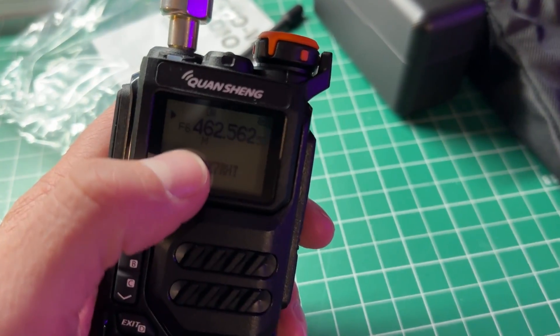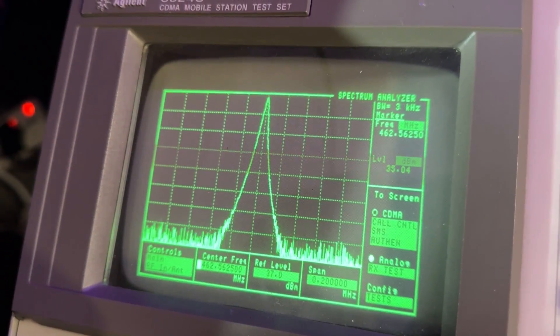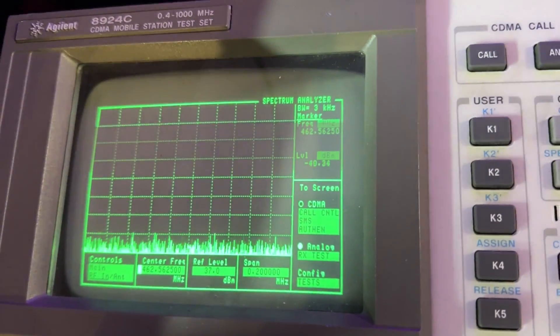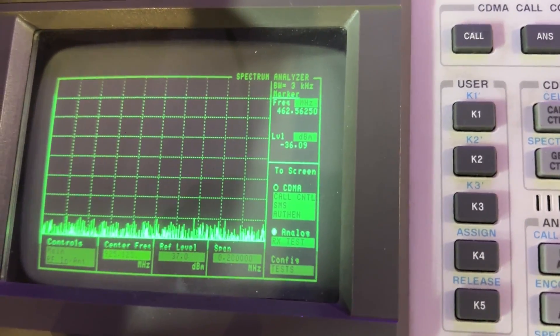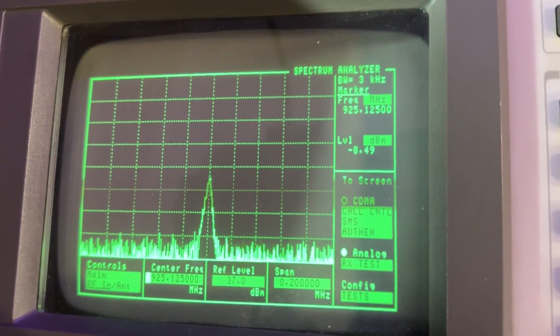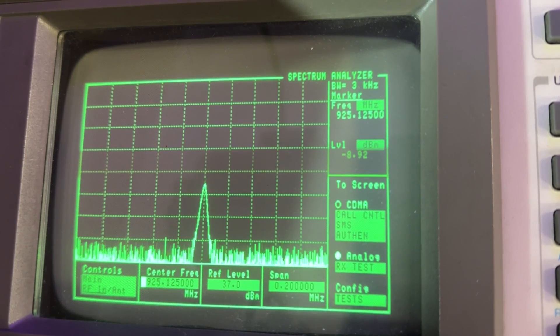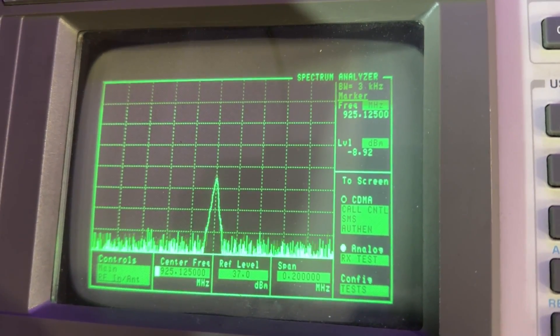But I know some of you are saying: I only use my radio on UHF, I only use it on GMRS for example. Okay, let's do a test on GMRS and see just how clean they are. Let's start off with channel one GMRS with the Quan Chiang. Let's go up to the second harmonic at 925.125 MHz. My test monitor will only go up to one gig, so I can only test the second harmonic, and it is minus 8, minus 9. I don't know the exact regulations of GMRS, but I'm sure you can look those up.